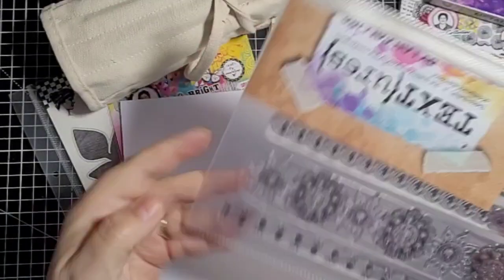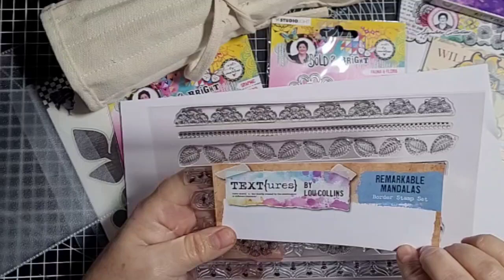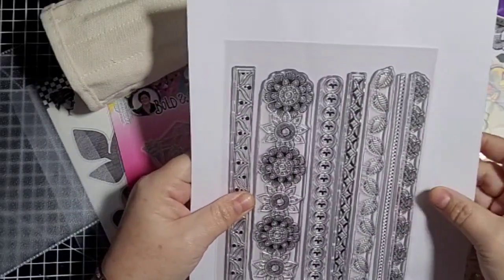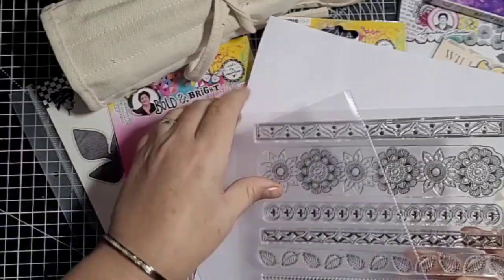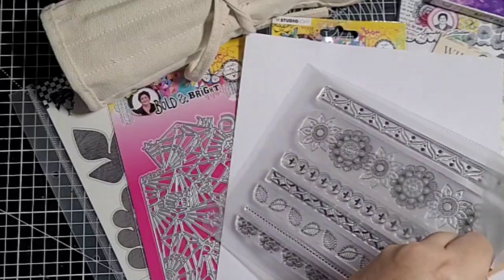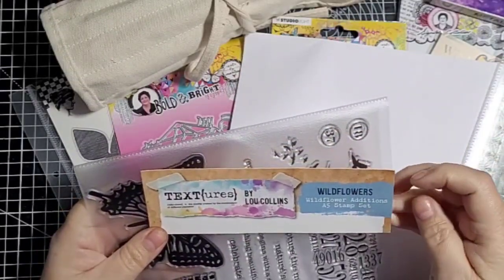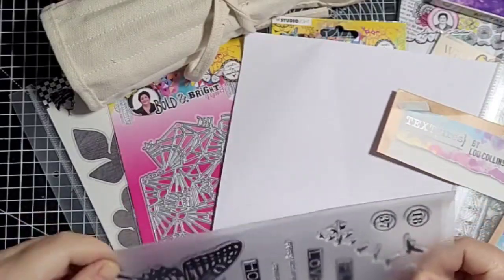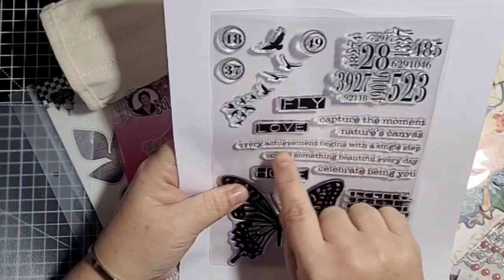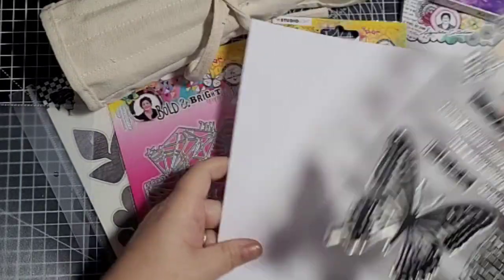I also got some stamp sets from Craft Stash — I've taken them out of the original packaging because I store mine in little plastic wallets. This one is called Remarkable Mandalas — it's just borders, nice border stamps, I thought they would be nice on ephemera. I like the Textures range from Lou Collins; I like her work, she's a bit quirky and I like the things that she does. Then I've got this one which is another Textures stamp and it's called Wild Flowers. It's really nice — Capture the Moment, Nature's Canvas, Every achievement begins with a single step, Create something beautiful every day, Celebrate being you. I love that.